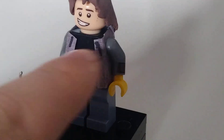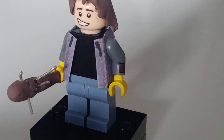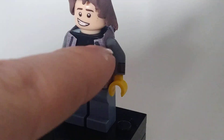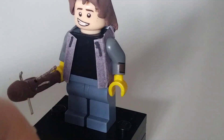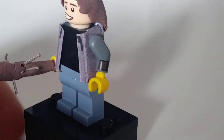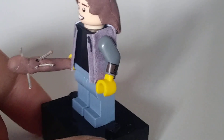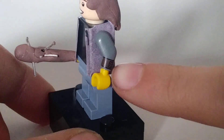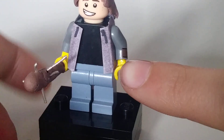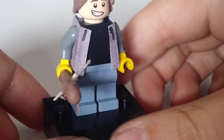Onto the torso — I've used a plain black shirt, just really simple. I've made my own custom jacket using photography paper and I've colored it in with Sharpie. It's not exactly the same color as his sleeves but I think it looks good. I've used this arm from the Abraham Lincoln minifigure just because it kind of looks like a watch, and these yellow hands for his rubber gloves.